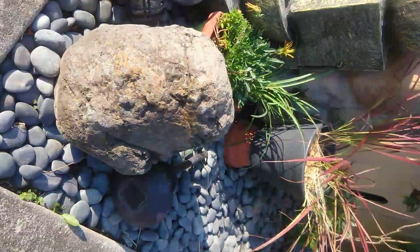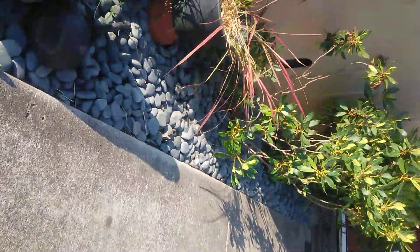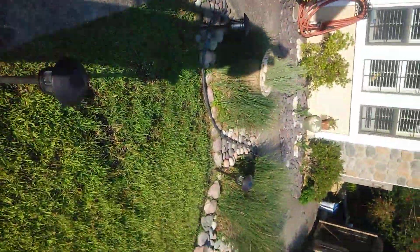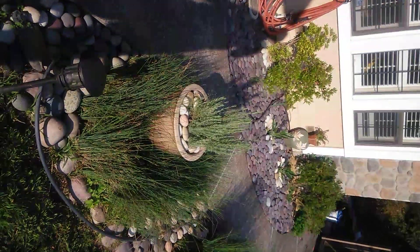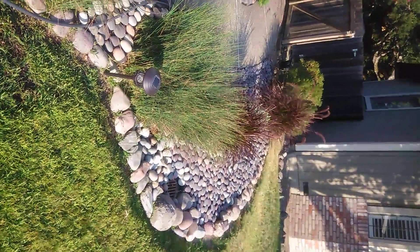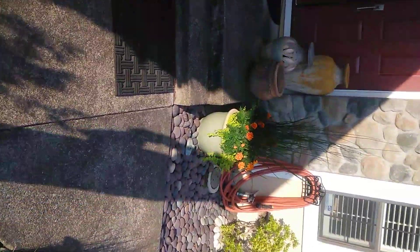I totally dug out this little entryway here at my place and put all these rocks in that I bring up from Mexico. All this stuff was dying and we dug a few things up — there was lavender bushes here, that was the last survivor, it was a baby, it was way over there. We dug that up, then put down our weed barrier and a bunch of these rocks. All this stuff is new.